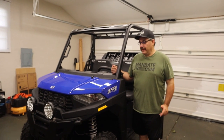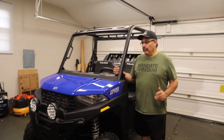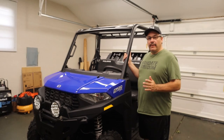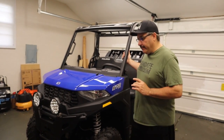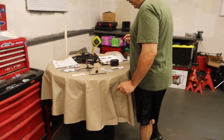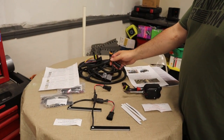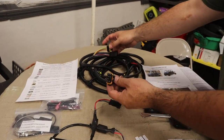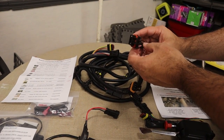Hey everyone, welcome back to the channel. We have another install video for you guys tonight. What we ended up picking up was a blinker kit — eventually we want to make this unit street legal. This is a true plug-and-play kit; there are no holes you need to drill, and it plugs right into the Polaris Ranger bus bar with no wire splicing.